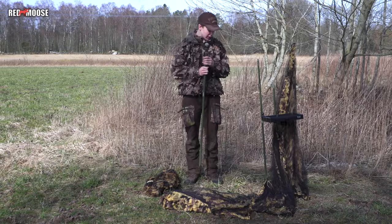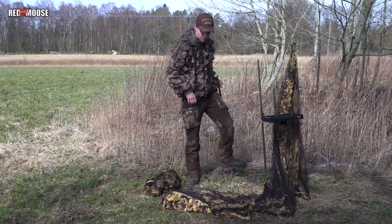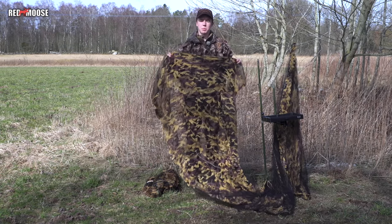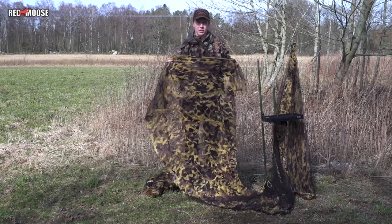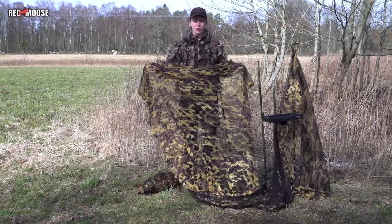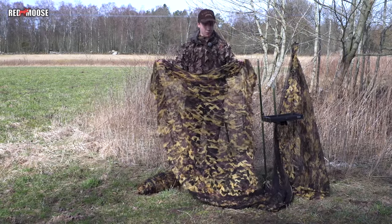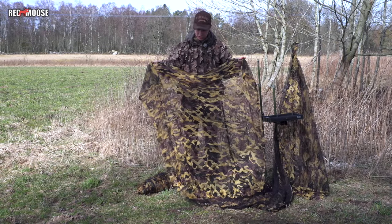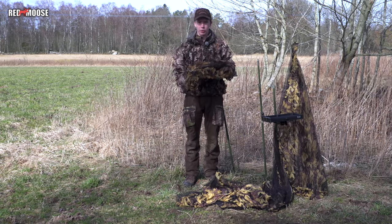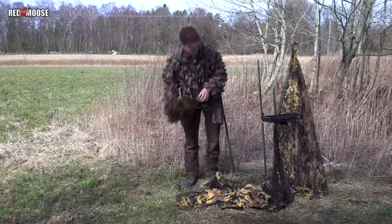Speaking about camo netting, I will also show you which camo nets we are using. We use a special camo net built in two layers, which means it's very easy for us as hunters to look from the inside out, but for the birds to see from the outside in it's very hard, which makes it perfect for us. We use a little bit of different colors on our camo net depending on the terrain — we have one that's a little bit yellow, and another with more brown and green in it.